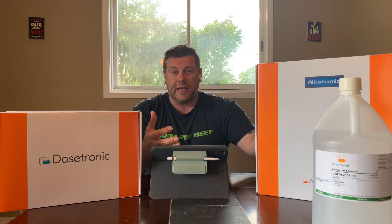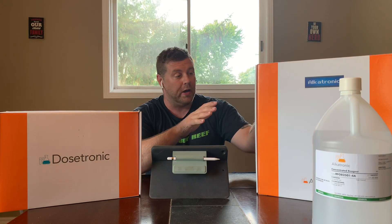Because my tank — I'm running an SPS tank and I want to make sure all my parameters are bang on, especially my alkalinity DKH. I find that's the most important one. With your alkalinity, if your alkalinity is in check, your other parameters should be in check as well. So your magnesium and calcium should be perfectly okay if your alkalinity is good.